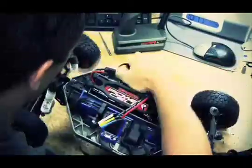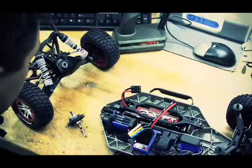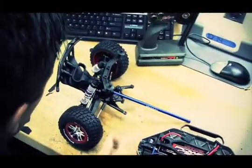My favorite feature has to be how easy it is to take the truck and totally blow it apart, be able to work on whatever component — differential, slipper, or something — and then put it back together.